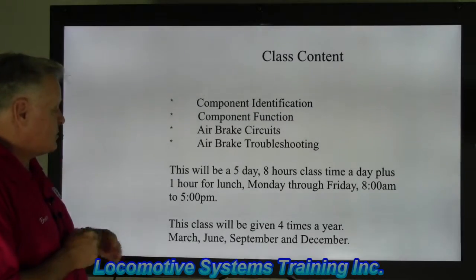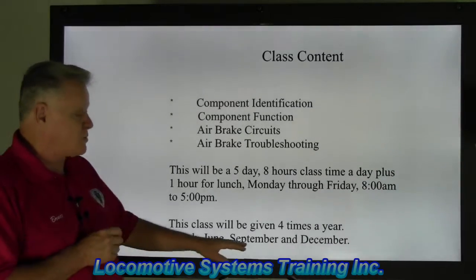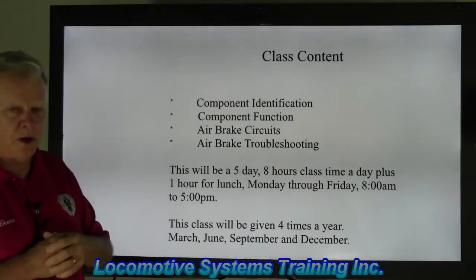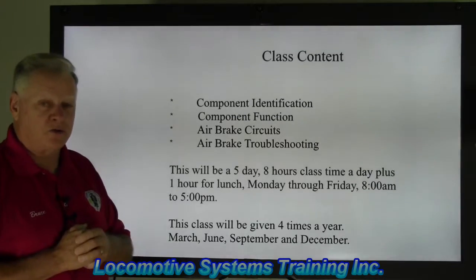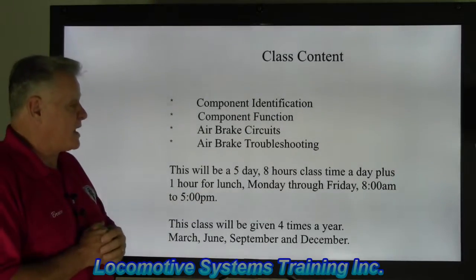If the interest is there, we want to hold classes four times a year to start — one in March, one in June, the next one in September, and one in the early part of December. We know the holidays are coming up, but if the interest is there we would certainly consider doing one during December.